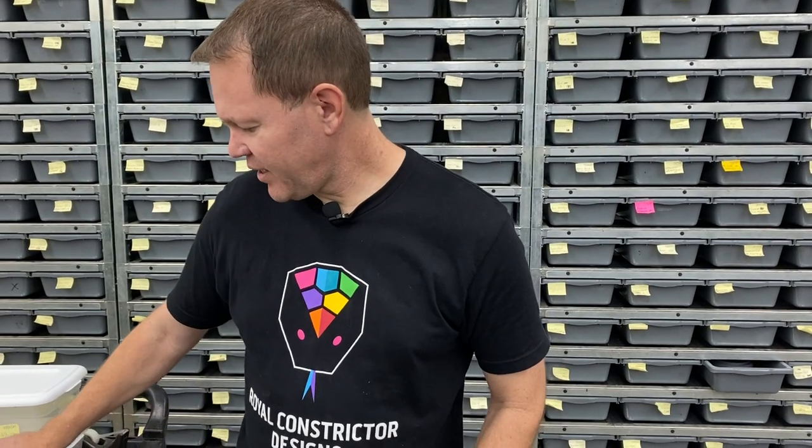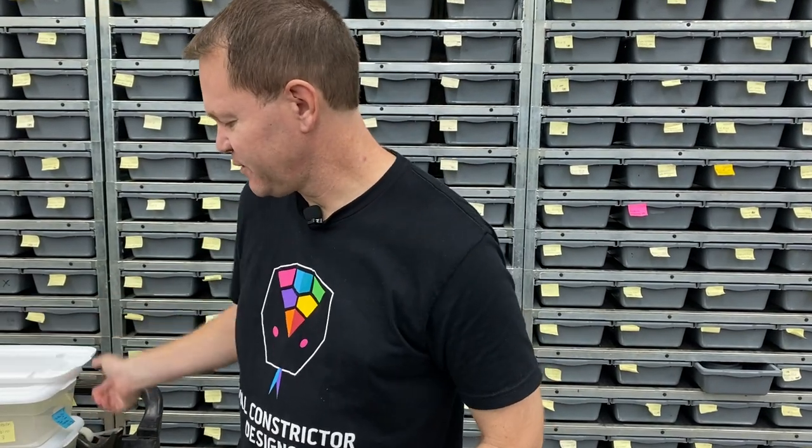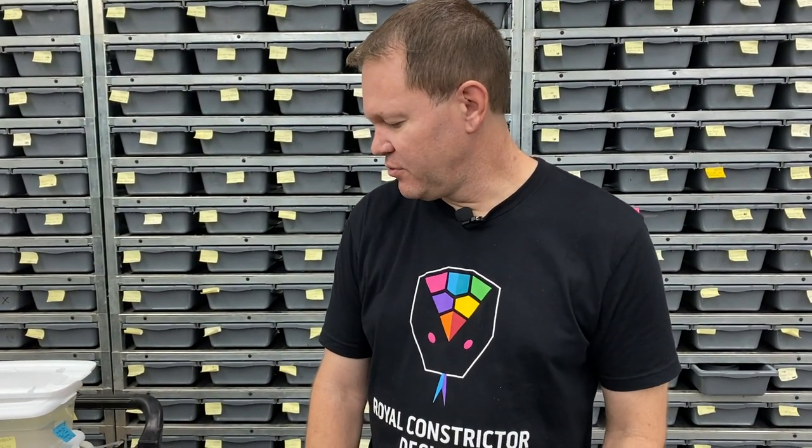Now let's get into some ball pythons. I've got a quick clown clutch to show you guys and then a few different pieds. This first clutch, the breeding was pastel GHI clown to a crystal pinstripe het clown.